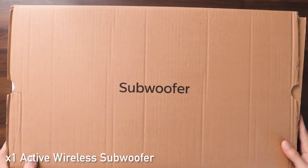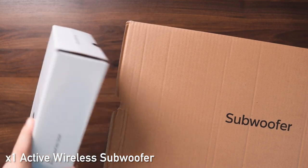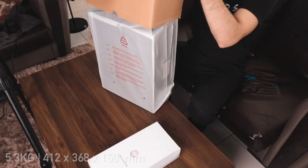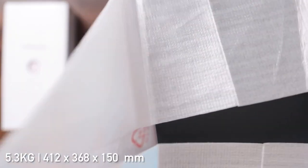Moving on to the unboxing of the subwoofer. We've first got an accessories box packed within it and the main subwoofer unit itself. This guy weighs in at about 5.3 kg.